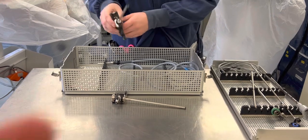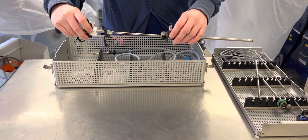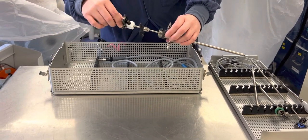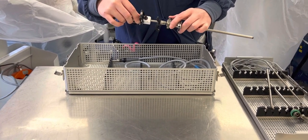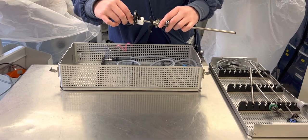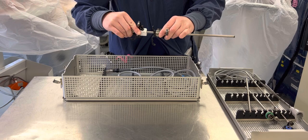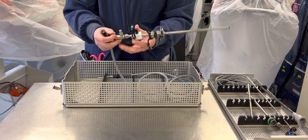Once it's together, you can put the assembled working element, telescope, and electrode into the assembled inflow and outflow sheath. Match the notch on the inflow and outflow button — that black button — with the nub on the working element, and it will click into place. Then you can connect your light cord.